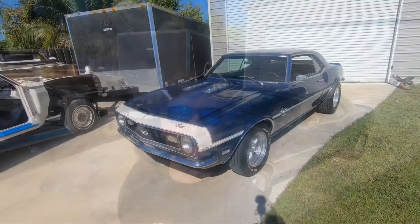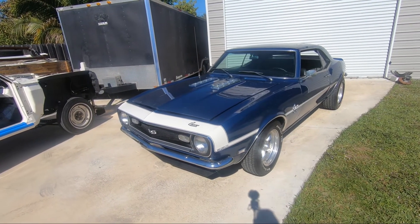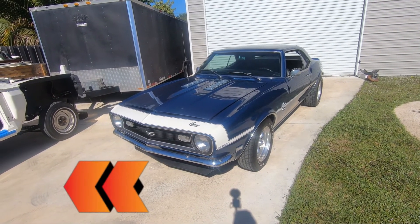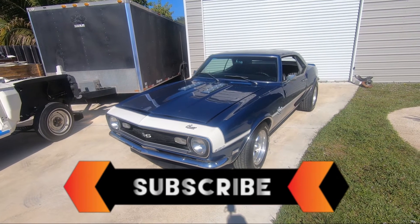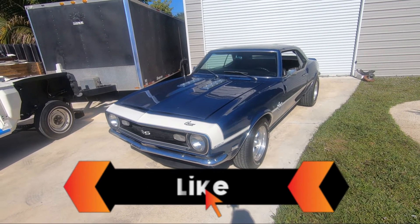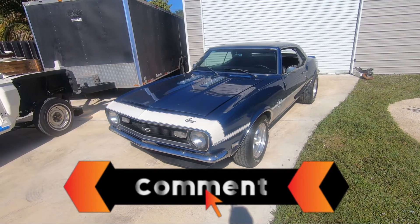I'm George Lannis and this is the Lannis Performance Channel. This is the next car we're doing — it's a 68 Camaro. If you saw our fuel pump video, you would have seen me install the fuel pump and sending unit into the stainless gas tank for this car. We're going to do a Terminator throttle body fuel injection setup on it and get the car back running.